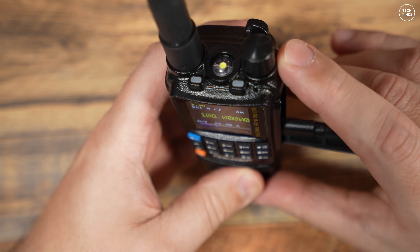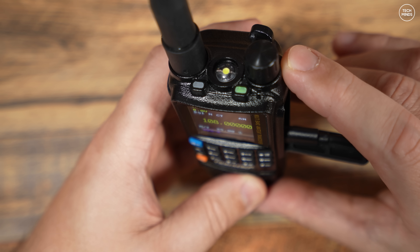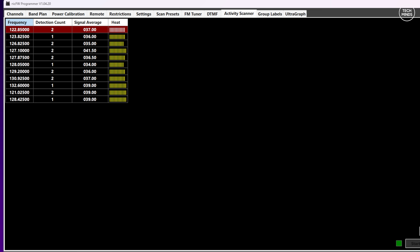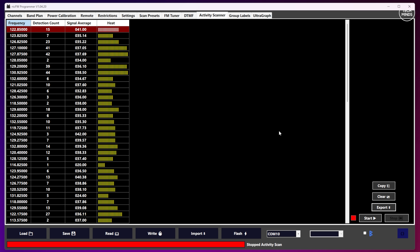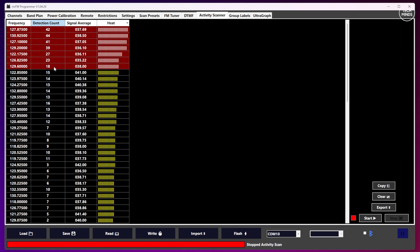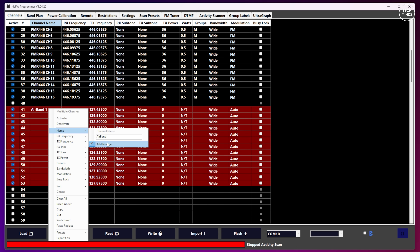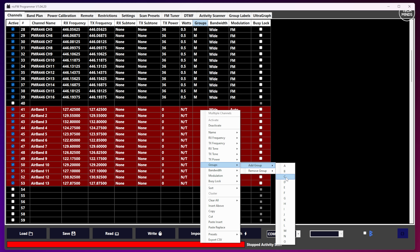As I only have one preset, I'll press zero and at this point the radio will start scanning the frequency range defined in that selected preset. The top LED indicator will start to flash. Back in the software, you'll start to see a list of frequencies where activity has been detected. I'd recommend leaving this running for around 30 minutes or so. Once you stop the scan, you can sort results by heat — a combination of detection count versus signal average. Select the frequencies you want, press copy, go over to the channels tab and paste them. You can then give each frequency a name and assign it to a group, then download that to the radio using the write button.